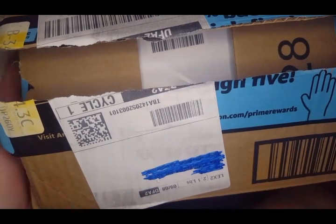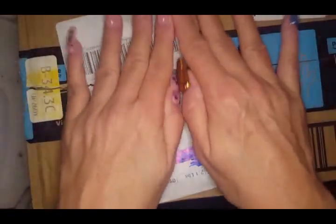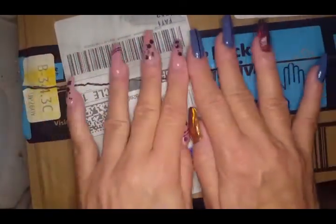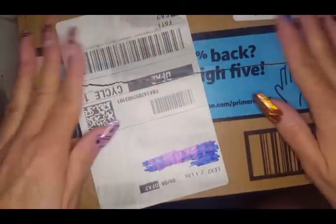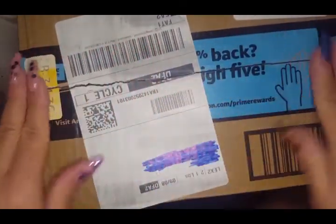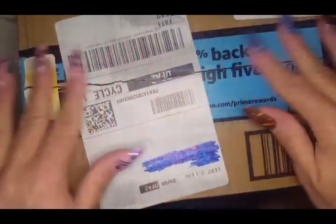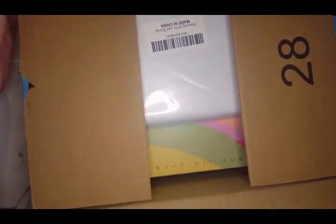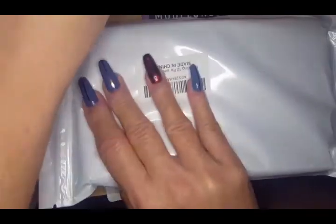Hello besties, welcome back to the channel! We have a box today — I had a little splurge moment. Would you like to see what I got? I even sang you a little song!